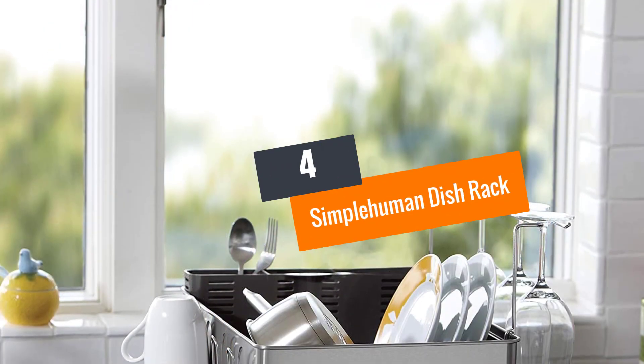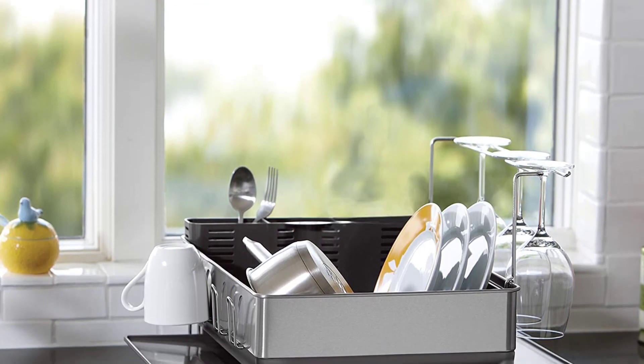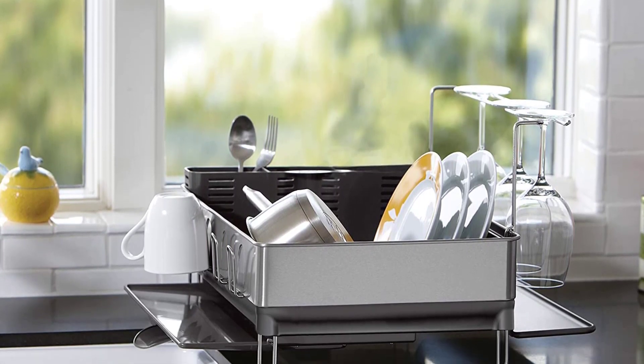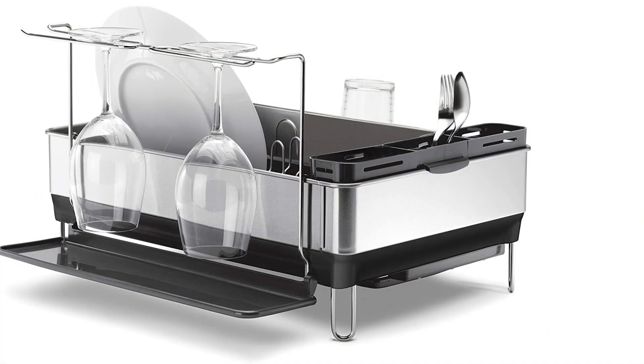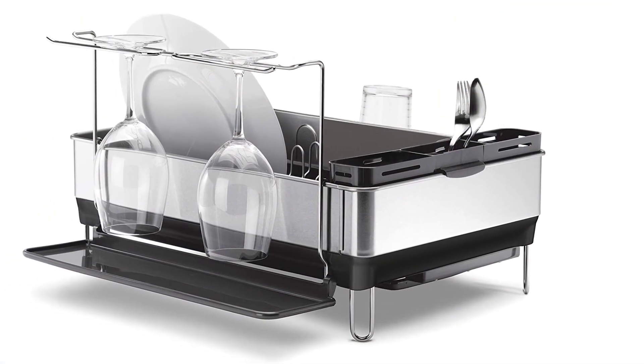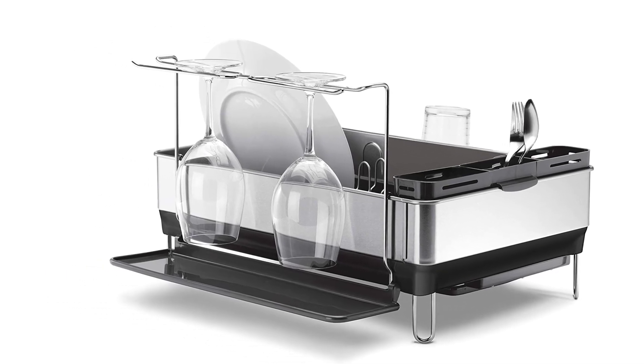Number 4: Simplehuman Dish Rack. This steel dish rack comes with an innovative drainage system that ensures water from the utensils flows into the sink and not the countertop. This is boosted by the swivel spout that can be rotated in various angles.